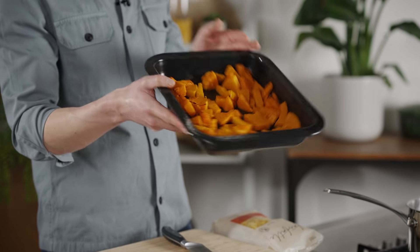I've roasted off some squash with olive oil and garlic — it's as easy as that. Now it's time to get the pasta on.